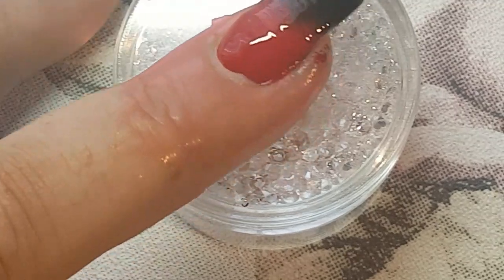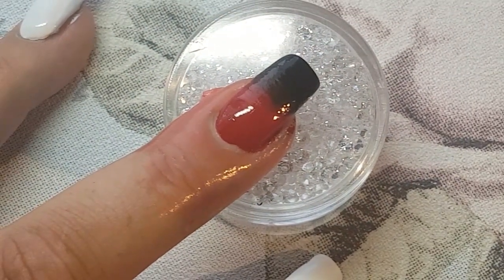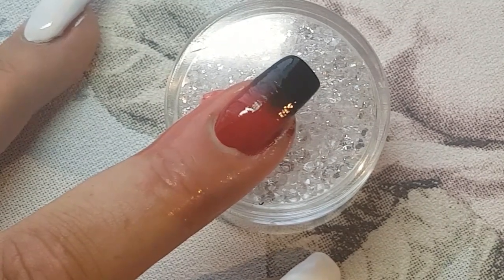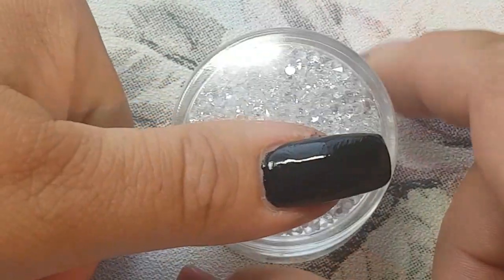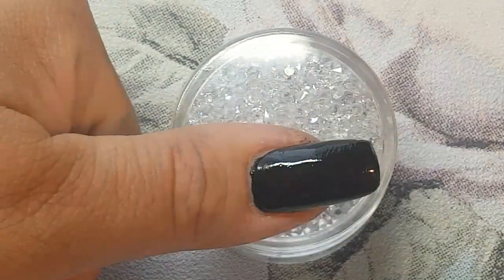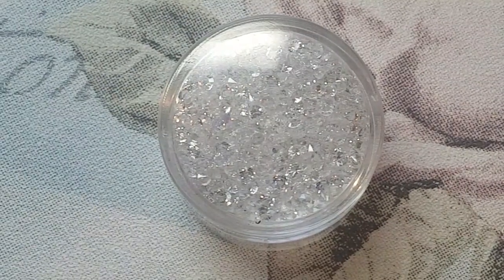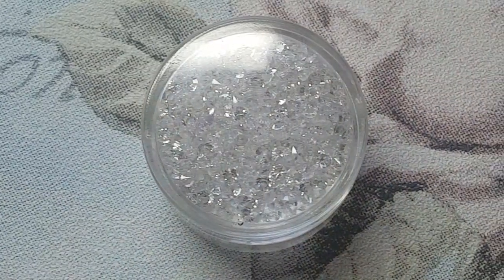I'll just let that dry down. I've actually decided I'm not going to go in with a second coat because glitter is just going on top of it and you're not going to see it. Normally when I sprinkle my glitters I use a foil glue, but I'm going to try using a builder gel. I'm not allergic and I don't get contact dermatitis from the builder gels — I do get it from the regular gel polishes, which is why I don't use them in my videos.